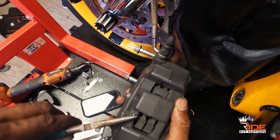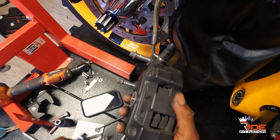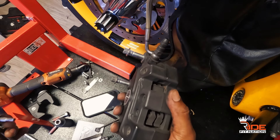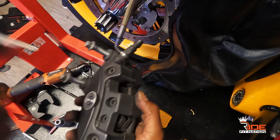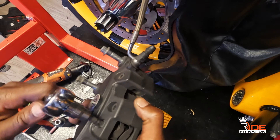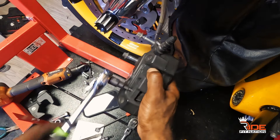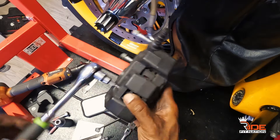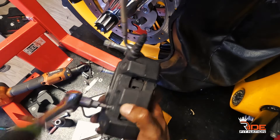Now you're gonna get a needle nose plier, you're gonna pull this up, take off this pin, and change that pin out. Then you're gonna take yourself a hex head — I'm using a 5 mil hex socket — and I'm gonna loosen this. It's gonna take a little tension.